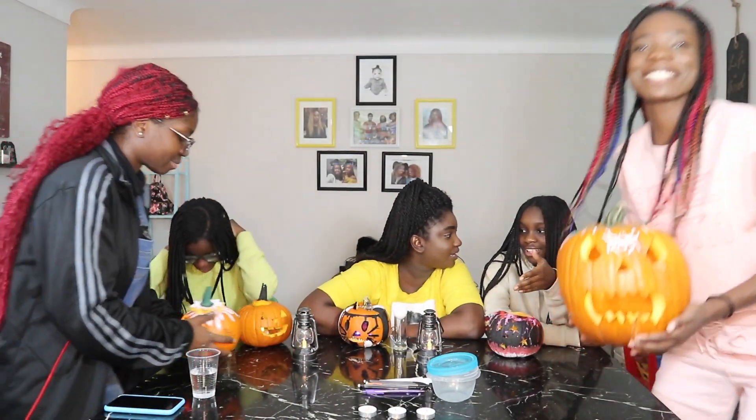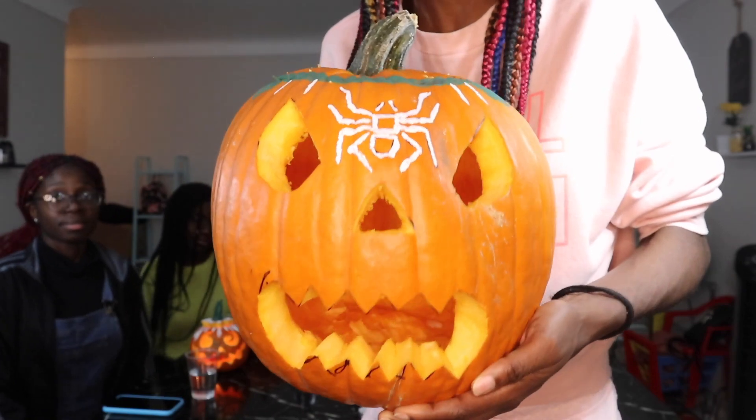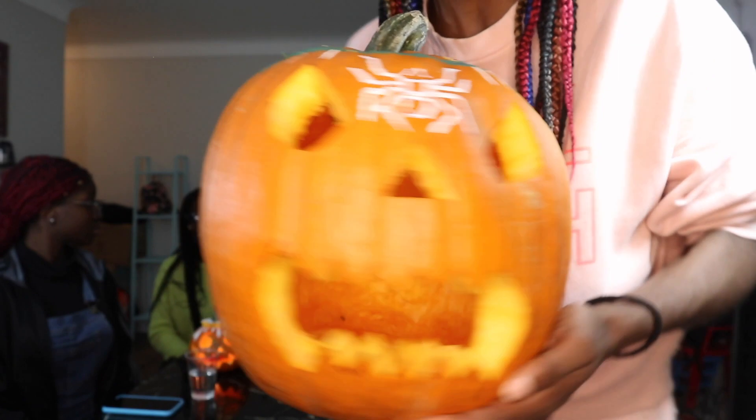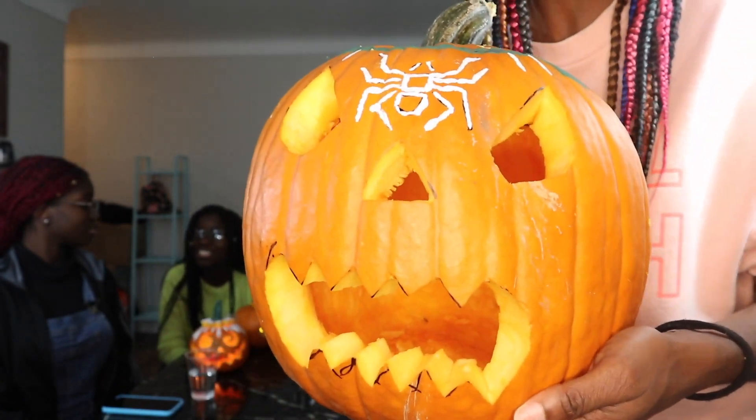So this is mine. It's pretty big. This is how it looks like. We have a pretty big mouth — it's scary. And the spider on the top, which is really great. And I tried to put some detail on the side. Let's see who will win this challenge.